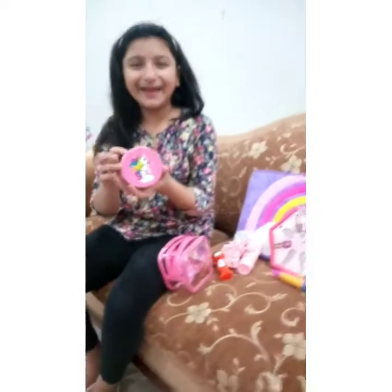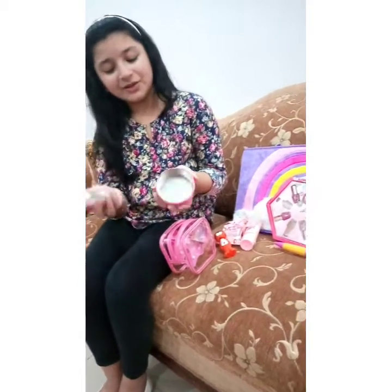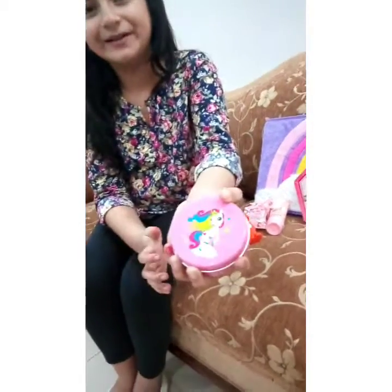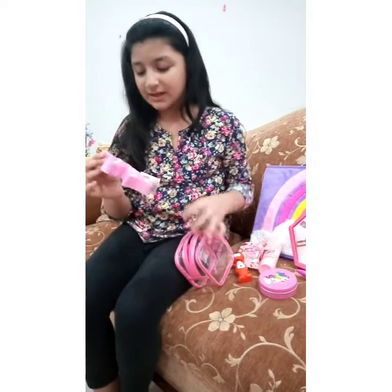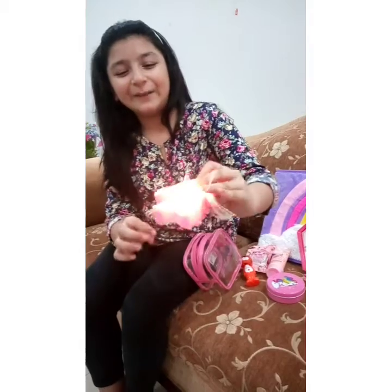It's a unicorn can — you can put your jewelry or bracelets in it. It's very beautiful. And what's this? It's a unicorn shaped night lamp. It's very beautiful.